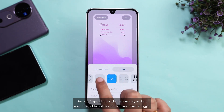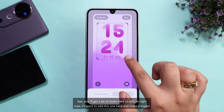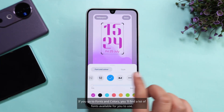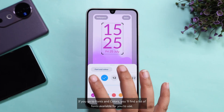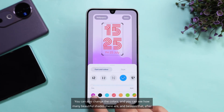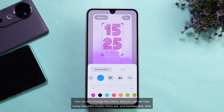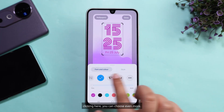You'll get a lot of styles here to add. If I want to add one and make it bigger or smaller, I can do that too. If you go to Fonts and Colors, you'll find a lot of fonts available. You can also change the colors — there are many beautiful shades — and after clicking here, you can choose even more.